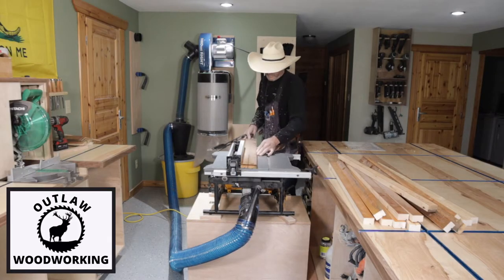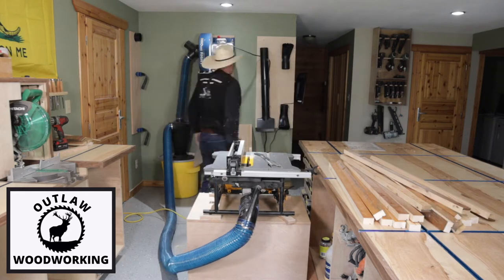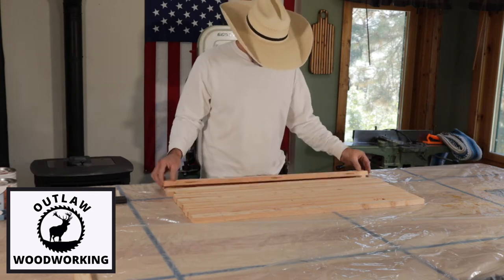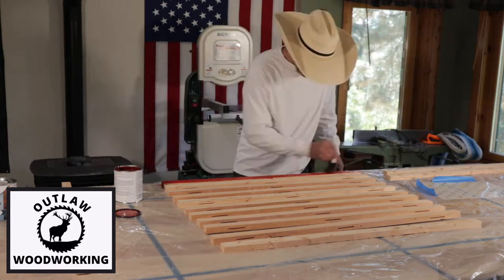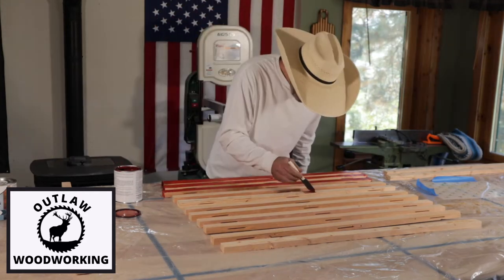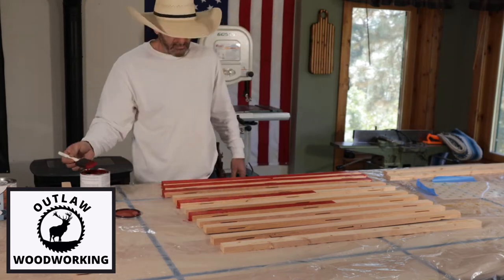The first thing I do is rip 13 inch-and-a-half by 37-inch strips. I then separate them and organize them by color — the darker ones and lighter ones. I then stain them the red and blue colors that they need, and get them all stained. Make sure to stain the ends.